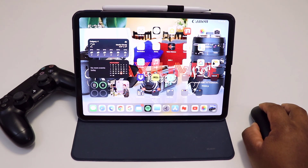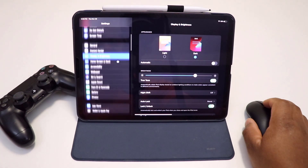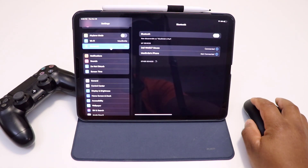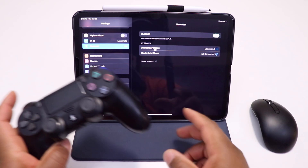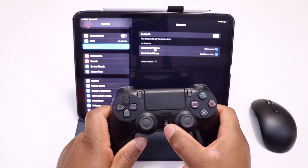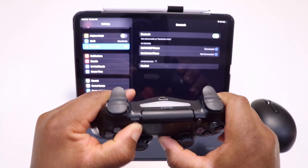In order to connect the PS4 controller to the iPad Pro, go to Settings, then go to Bluetooth, and make sure that Bluetooth is on. On your PS4 remote control, press the PS button and the Share button together.